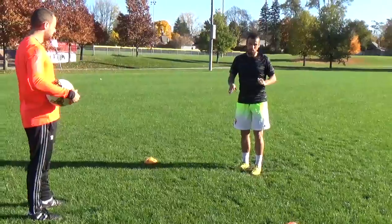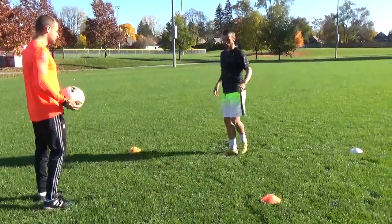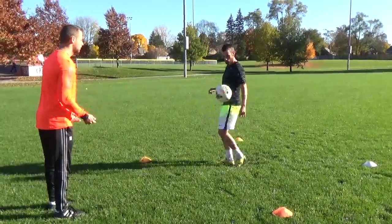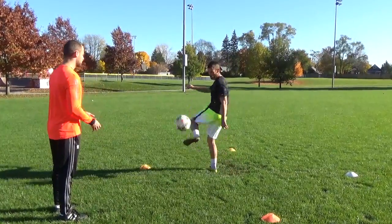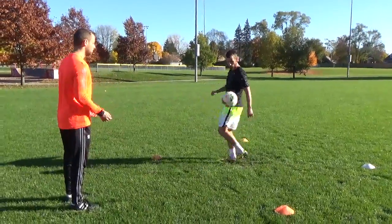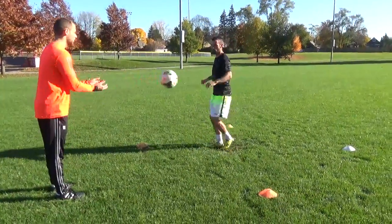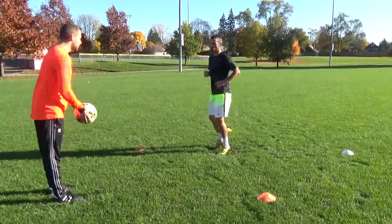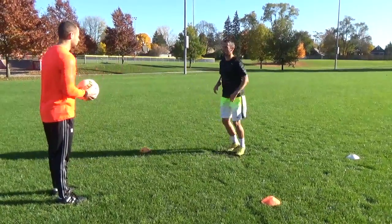Now same thing with the outside. I'm flicking it up and hitting with the same foot — flicking it up, hitting with the outside. Soft touches every time. Always on your toes. Make connection with the outside of your foot. Pop it off.